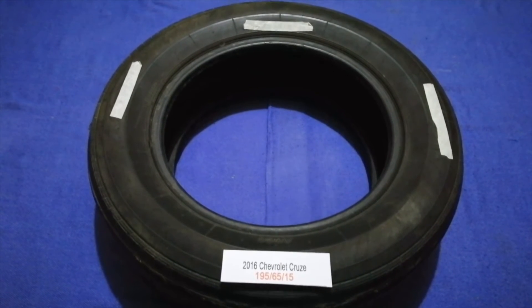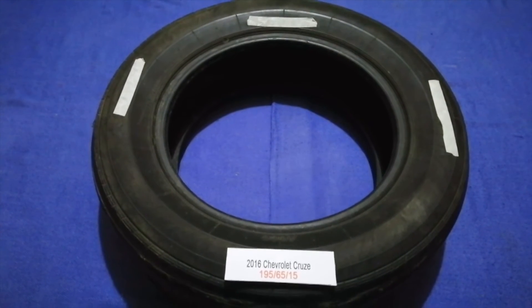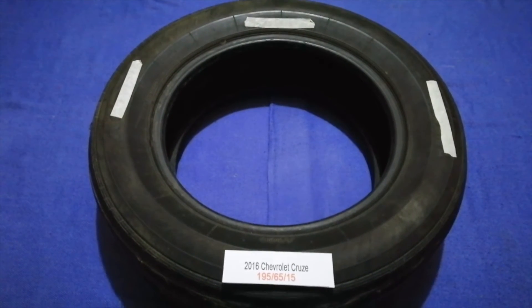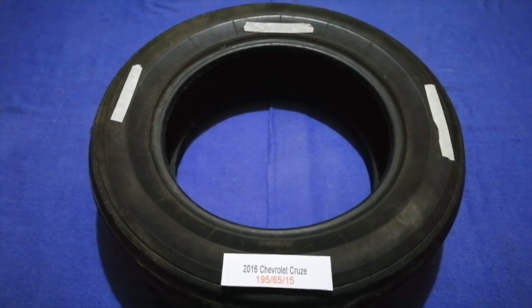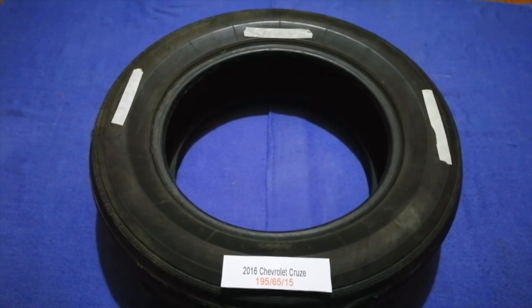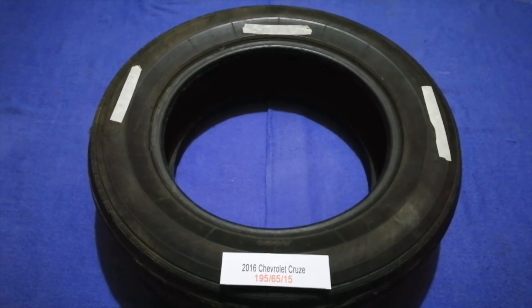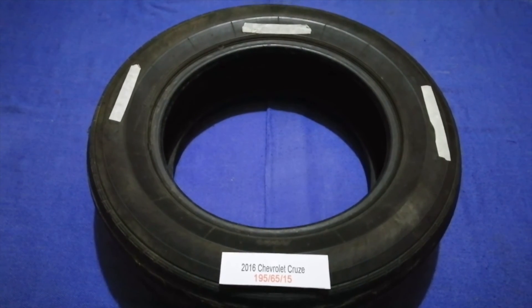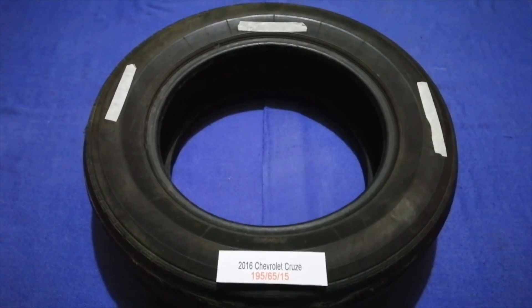So once again, the tire size for your 2016 Chevrolet Cruze is 195 65 50. If you know a cheaper place to buy tires for your car, make sure to leave a comment and let the rest of us know. Don't forget to check the video description for the most recent price. Thank you for watching — please like and subscribe.